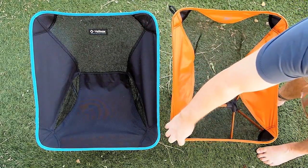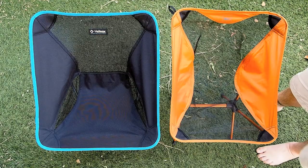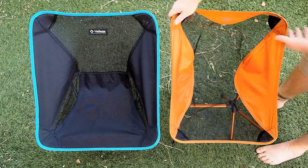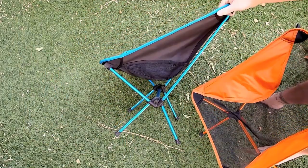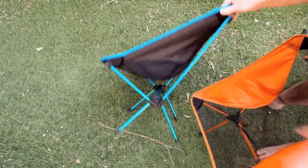Same thing for the bottom — no stiffener versus a stiffener. So there really is quite a bit of difference between the two when you sit in them, comfort-wise. Otherwise they're basically the same chair. The shape here, you can kind of see how it's cut more into an area.